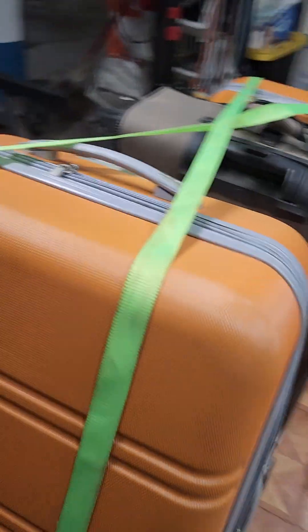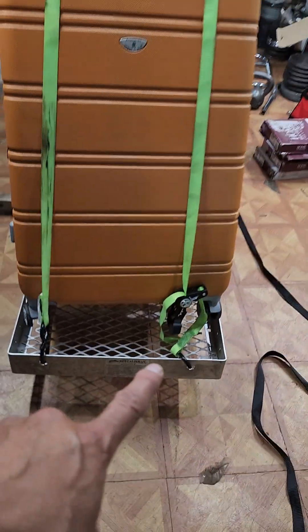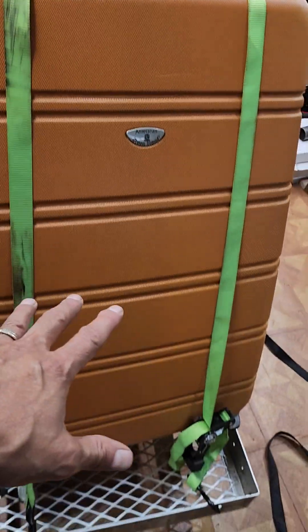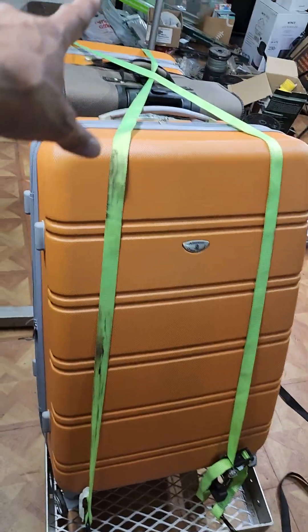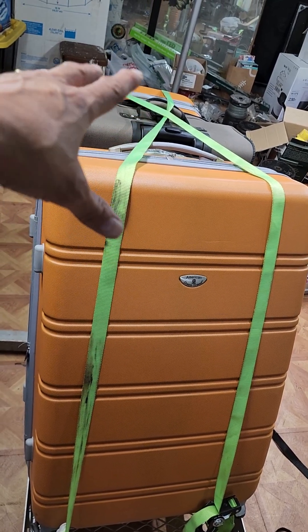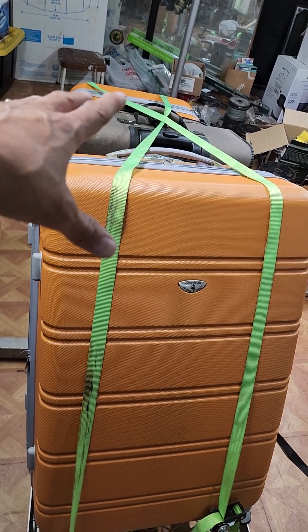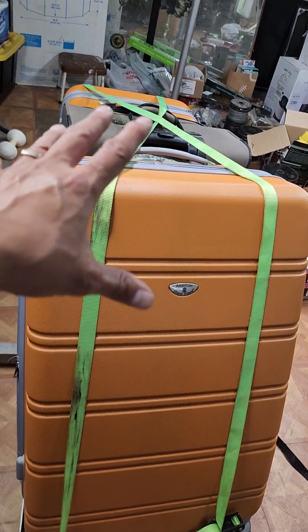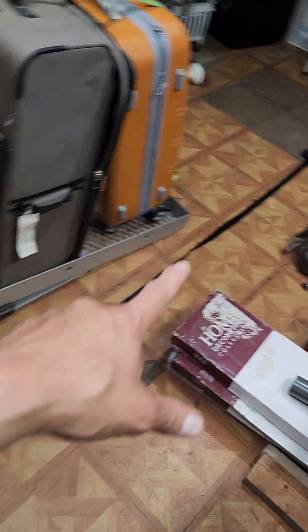These are 10-foot ratchet straps that go across the top, crisscrossed. They're 10-foot straps that barely make it snug across — you could go with 12-foot too, but the 10-foot do make it. These top crisscross straps are separate from the main wrap-around strap.